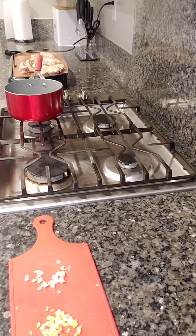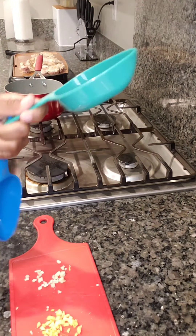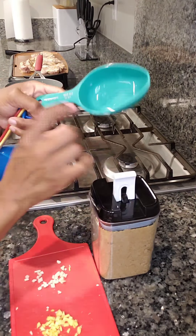I'm going to start to make the sauce. First of all we are going to need one teaspoon of ginger — I do kind of a heaping teaspoon — and then we're going to do two heaping teaspoons of garlic. Throw it into a saucepan.